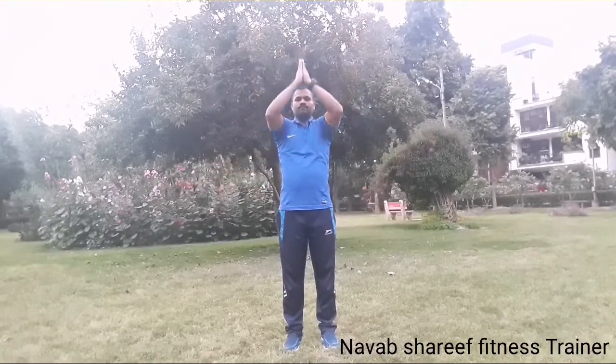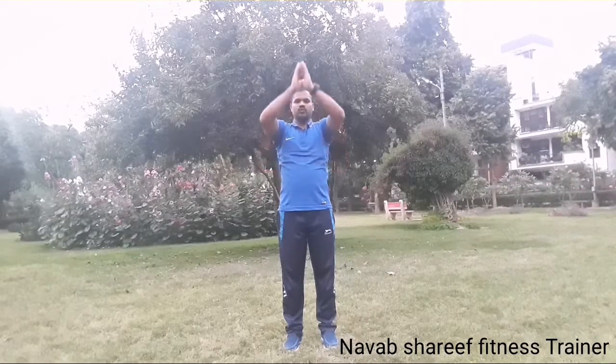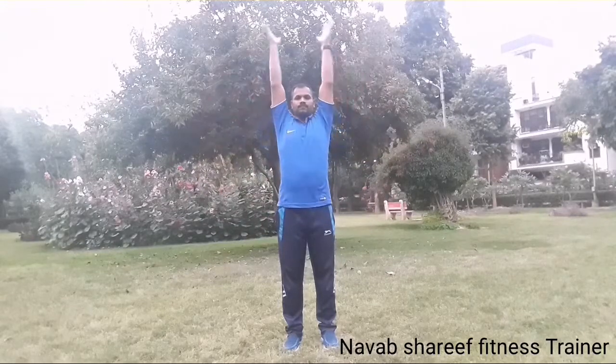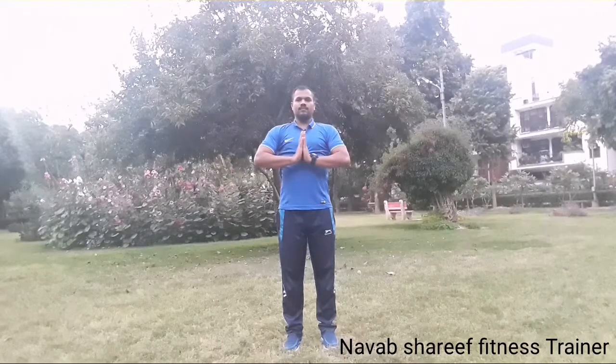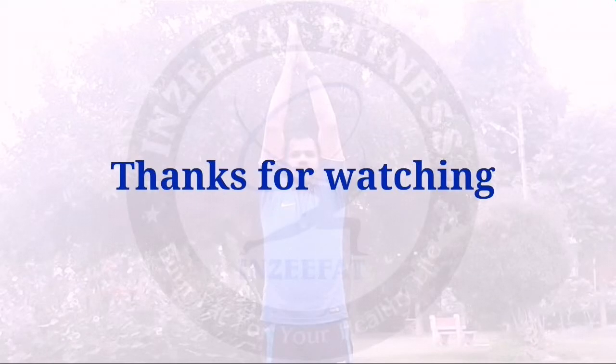Inhale up, make a Namaskar position in front. Exhale. Keep your hands down — again two more, inhale up. Namaskar position. One more — inhale, Namaskar.